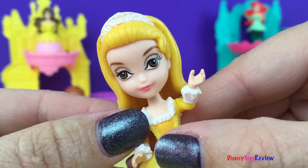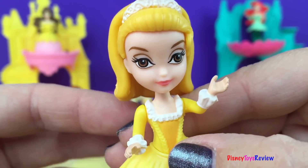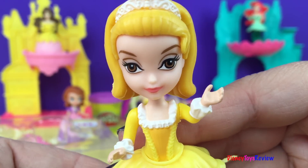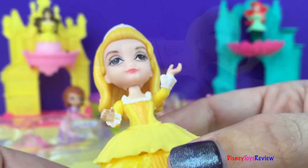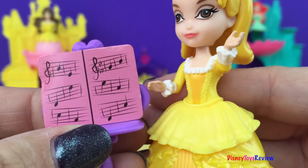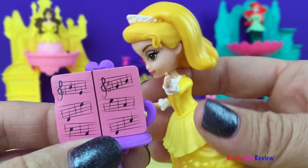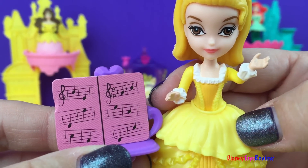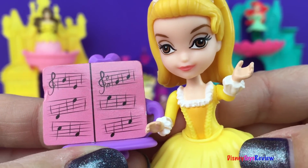Hi guys, how are you doing today? Do you want to see my music notes? Oh, I would love to show you. Later, Princess Sofia is coming to visit — I've asked her to come, I'm sure we can have a wonderful time together. Music notes are really easy to read once you learn how. Each line is a note and you follow the lines on the note. This one right over here — that first one is an E note. Can you say E? Very good! I think you'd be really good at playing music.